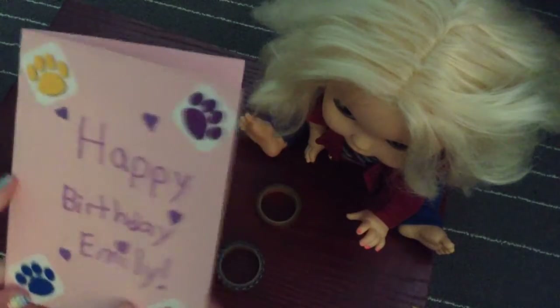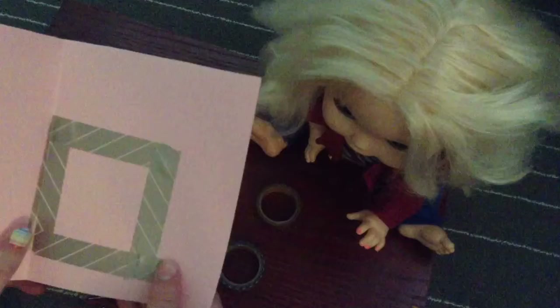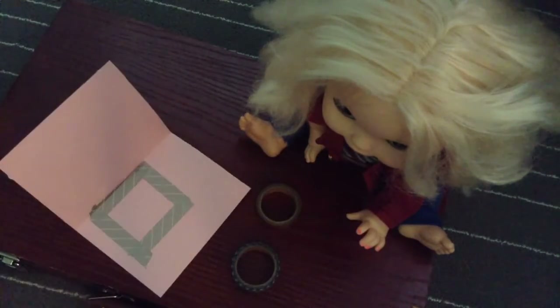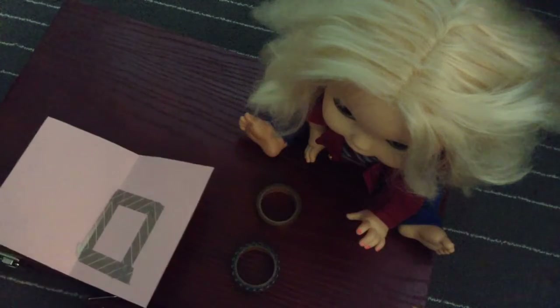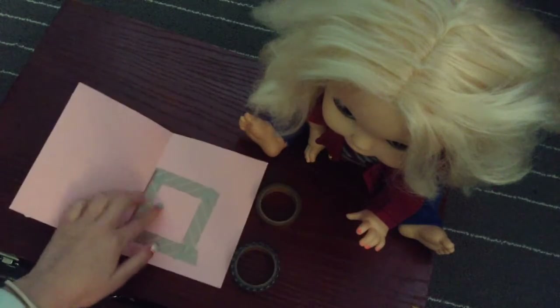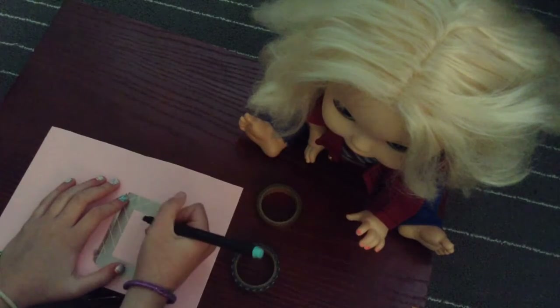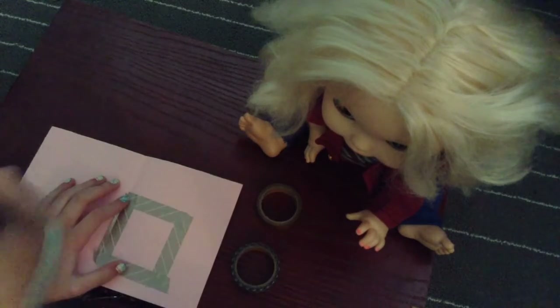She's just sitting on the sidelines. The front looks like 'happy birthday Emily' with paw prints — so cute! She has a little box inside, and she wanted to put little boxes where you can check 'are you having a good birthday' — yes or no.